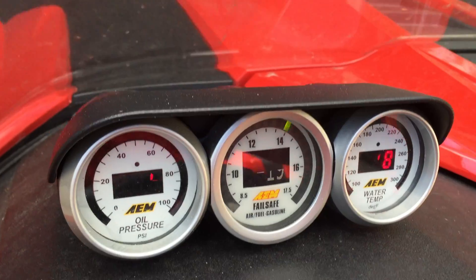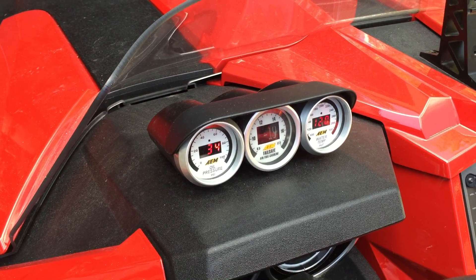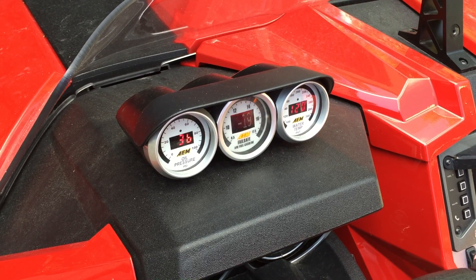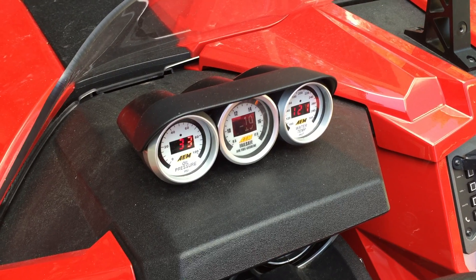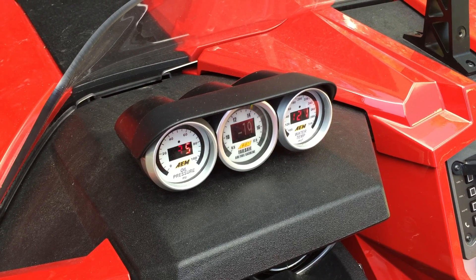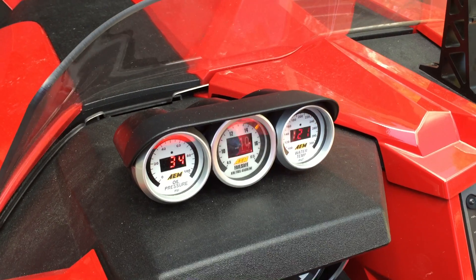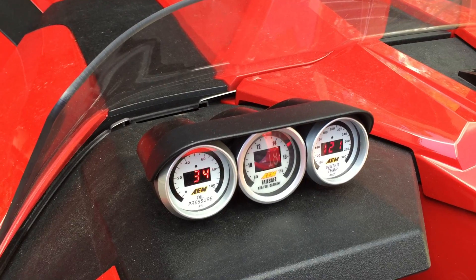We can also offer this gauge cluster for non-turbo or non-supercharged cars — same configuration is available for turbo or supercharged. For non-turbo and non-supercharged cars we can outfit it with different gauges, since you don't necessarily need to look at boost or vacuum inlet pressure. We've got a full complement of different AEM gauges that we can make happen.